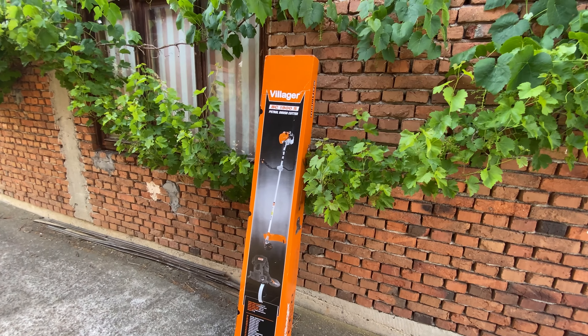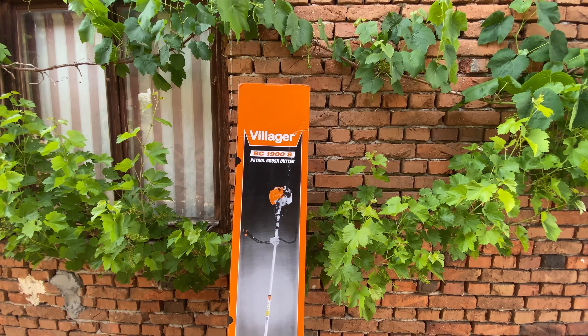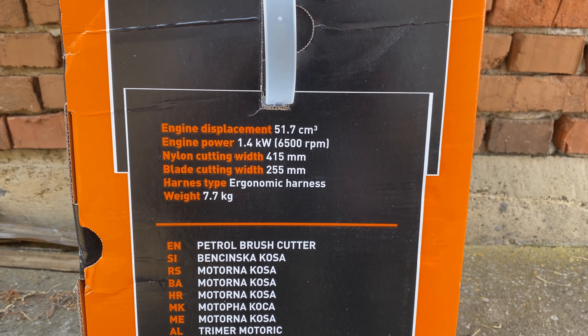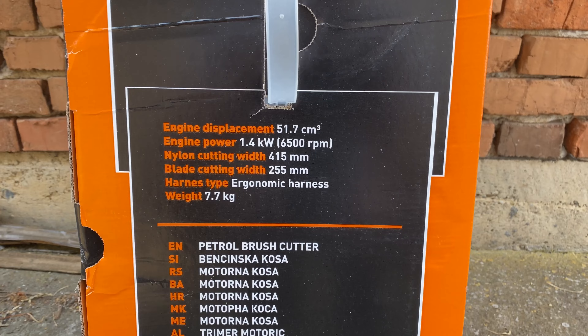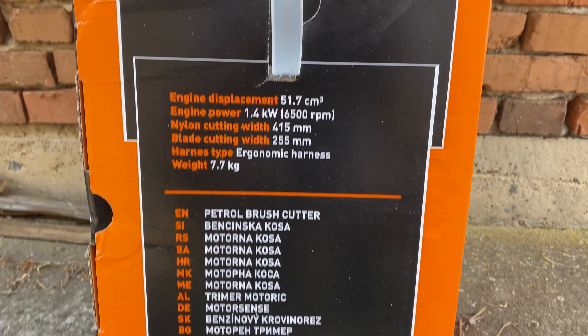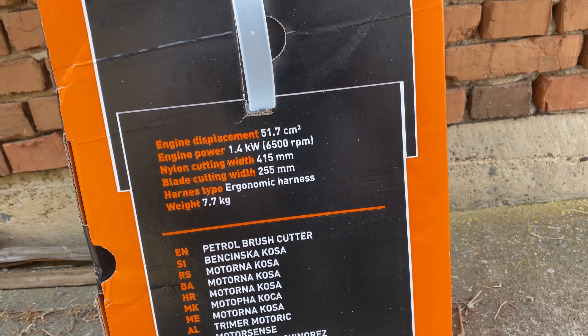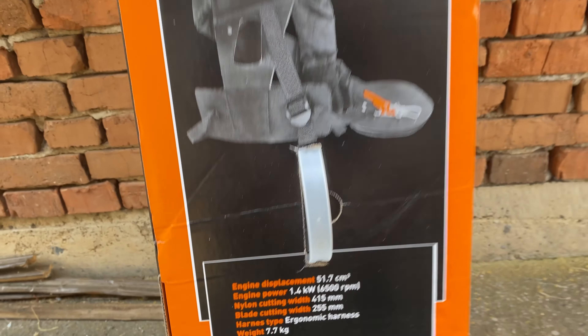This is a petrol brush cutter from Villager. The model number is BC1900S. The specification is 51.7cc, 1.4 kilowatts — and the official specification not stated on the label is that it is 1.9 horsepower.